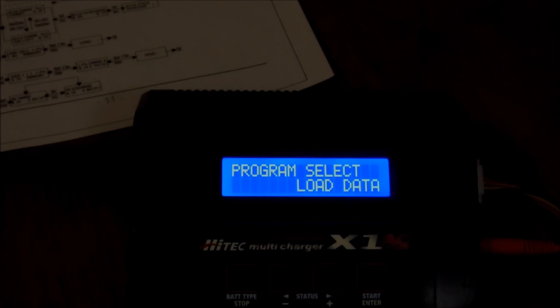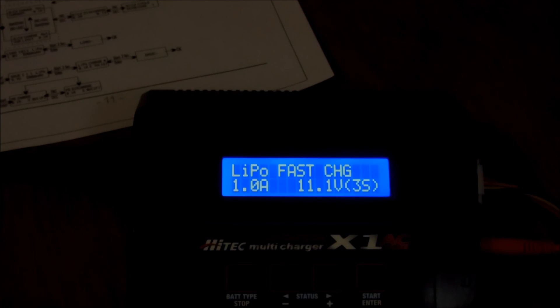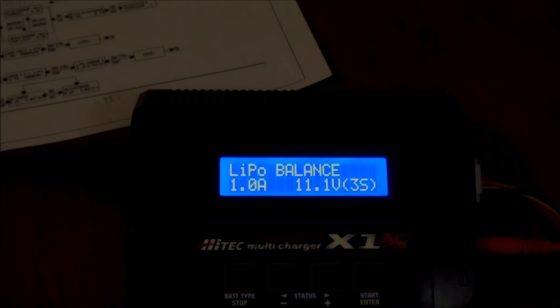Once saved, go to load data and press Enter. Navigate to slot three where we saved that profile, then hold down Enter. It will ask what kind of charge you'd like to do — select balance charge and hold down Enter to load the program. Hold down Enter again and it takes you to the charge confirmation screen, asking you to confirm it's a 3-cell battery, then it starts charging.